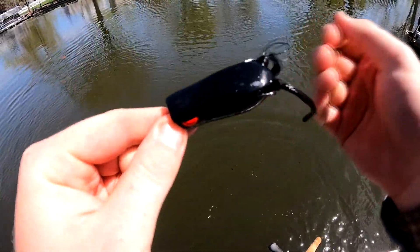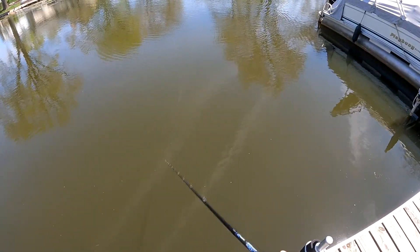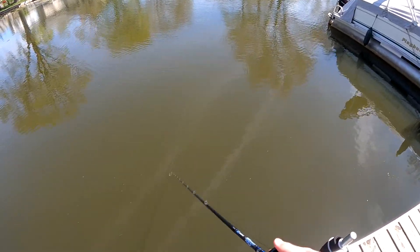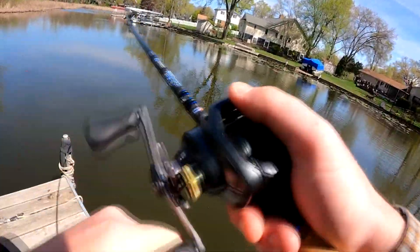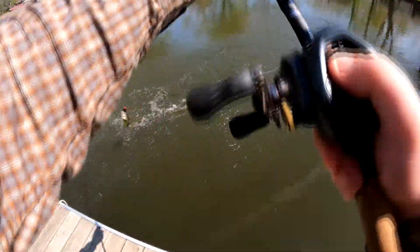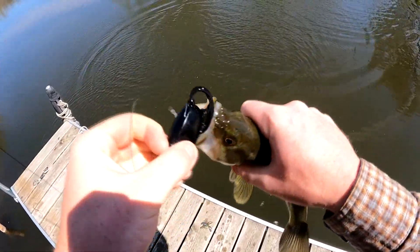There we go — back to back! Little guy, he darted at it though. This is that Spro Popping Frog on the 736.